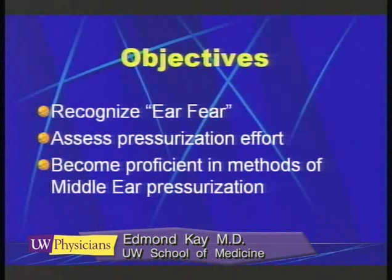My approach is something different. My approach is to try to identify the individuals who are going to have problems and to try to teach them some skills before they injure their ears, rather than after the fact.